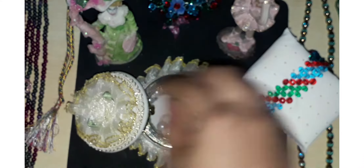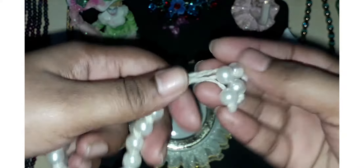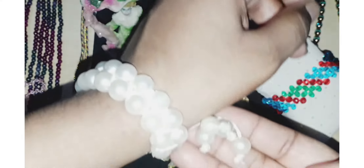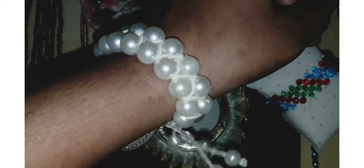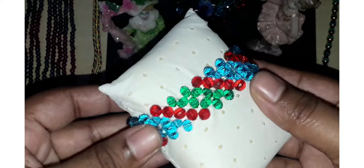Next is the purse — this is completely adjustable. This is a crystal bracelet and we use three colors.